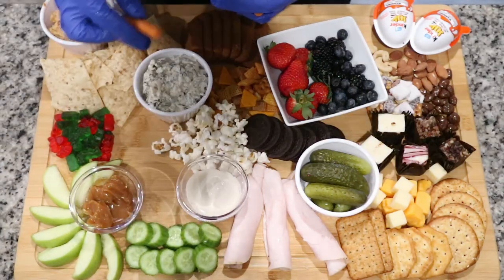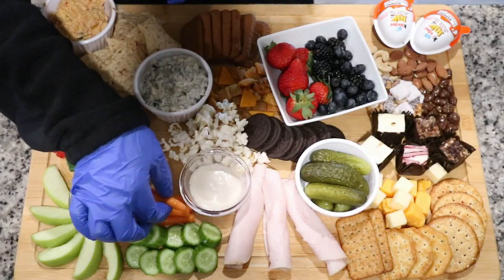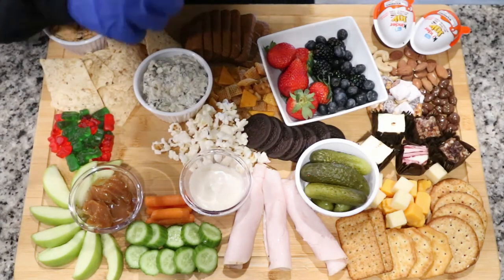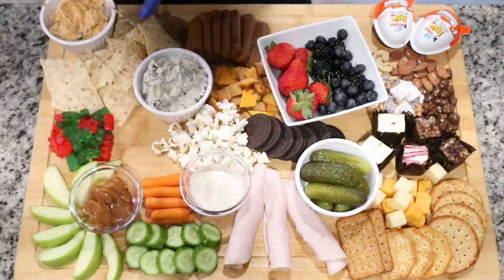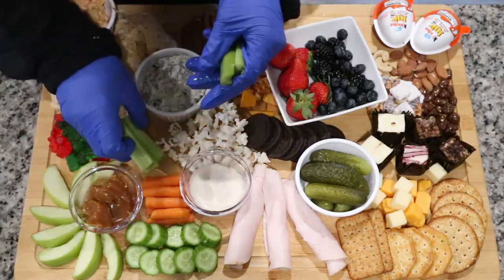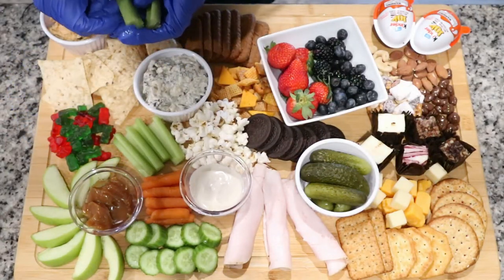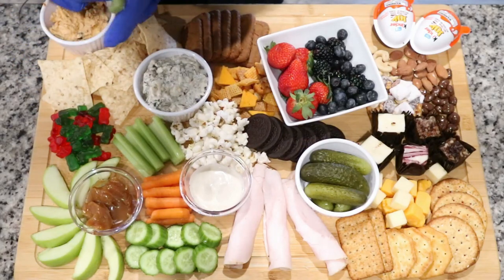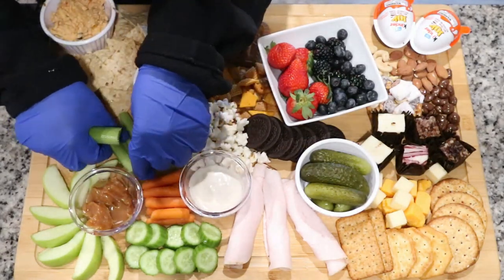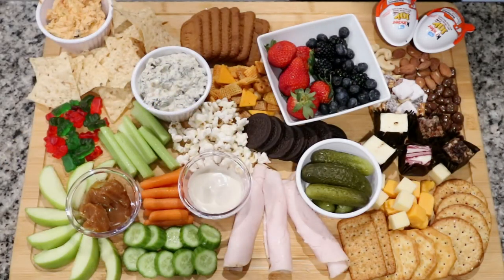I'm finishing off this board with my veggies. My veggie choices were mini cucumber slices, carrots, and celery. At the bottom of the board I'm also adding some tangerine slices — you won't be able to see them as well during the video, but you will see them when I show you the finished look of the final board.